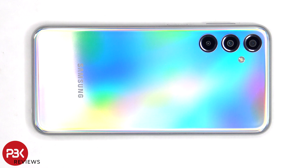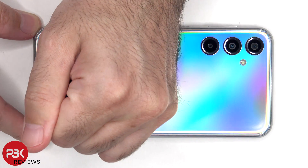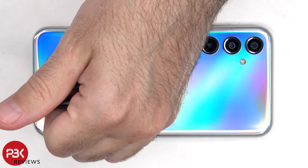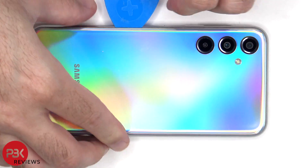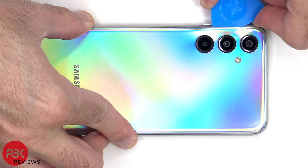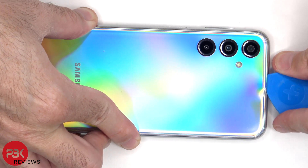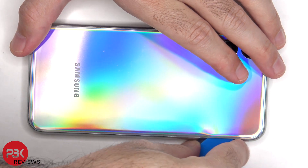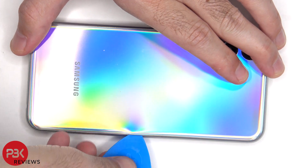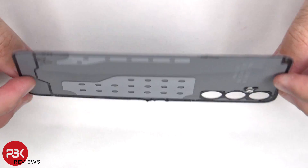Now heat needs to be applied to the backplate to loosen up the adhesive underneath, and then a plastic pry tool can be used to pry the backplate off. Here's a better look at the plastic backplate.